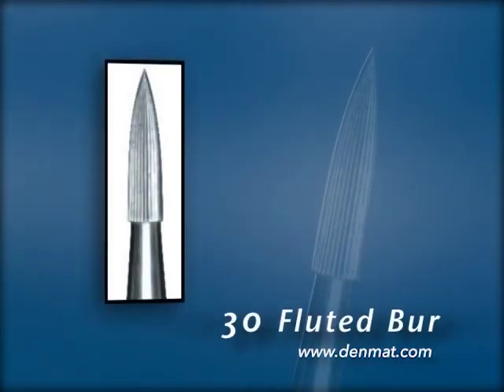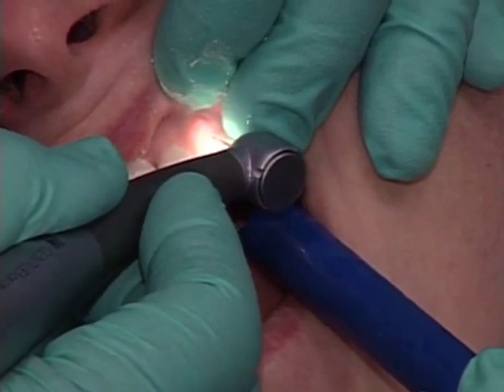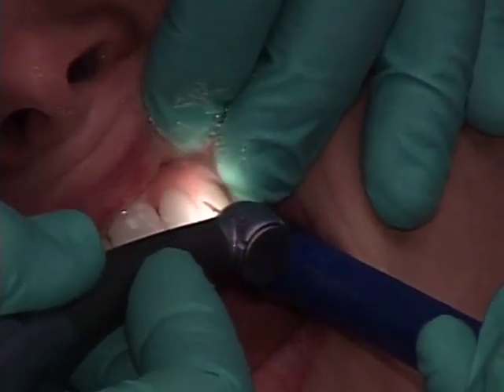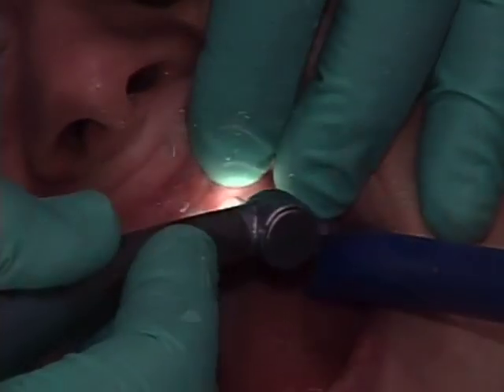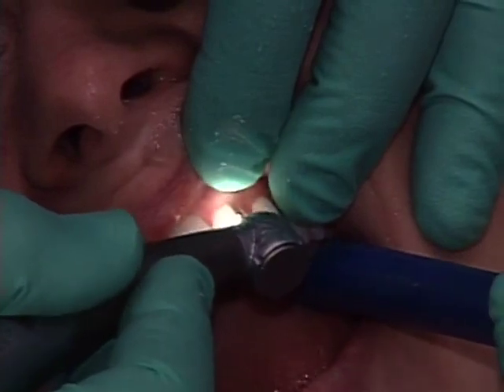Then we go to the 30-fluted burr and go over the areas where we've used the diamonds to roughen the surface. The 30-fluted will almost not remove any porcelain, but it will smooth the surface so that when you get in there with the porcelain polishing paste, you can restore it back to its original gloss. I use it on the incisal edges the same way I would use a disc.